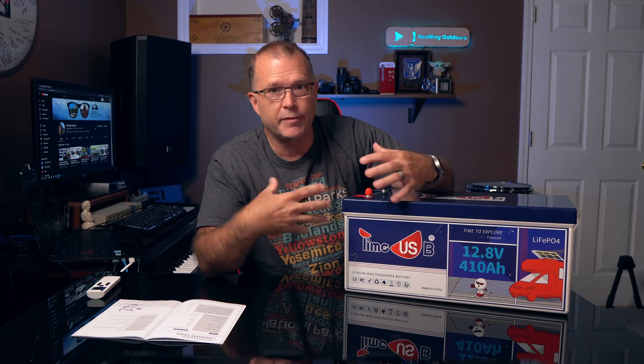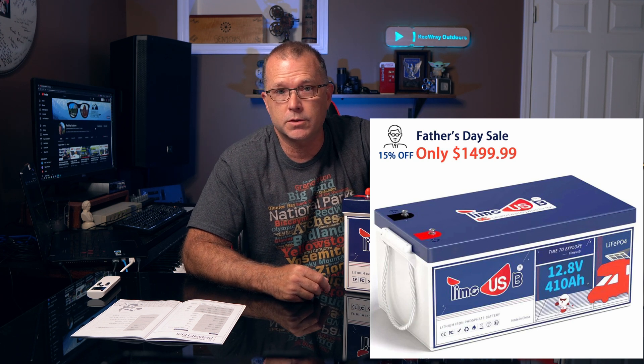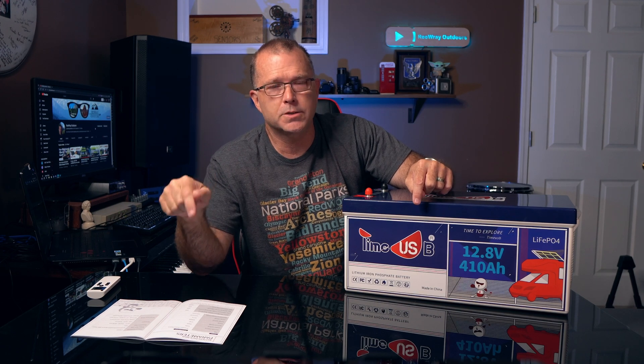From a pricing standpoint, this beast currently has a limited time Father's Day pricing of $14.99. You can get that on both Amazon US as well as TimeUSB's website direct. If after watching this you think you want to go check that out or get serious about buying one, I'll have links to both of those options in the video description below. And if I'm able to score a discount code, I'll also leave that in the description.